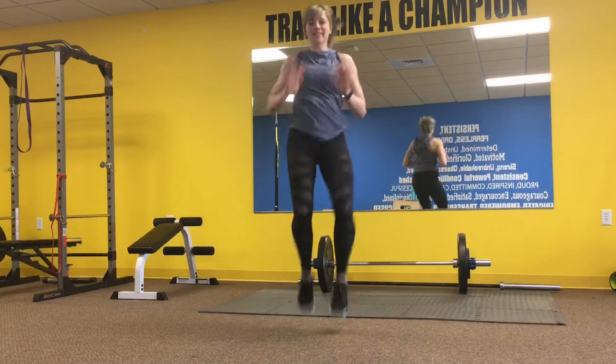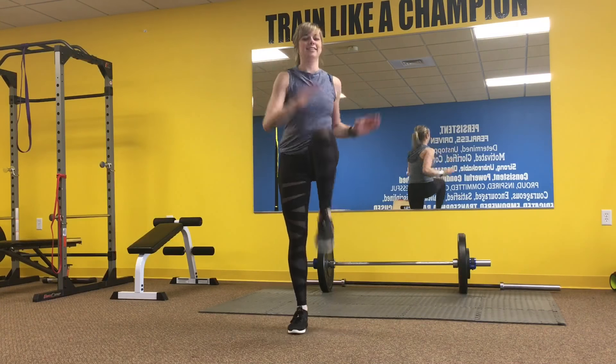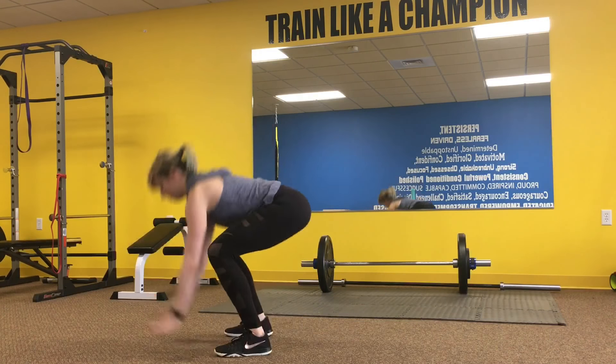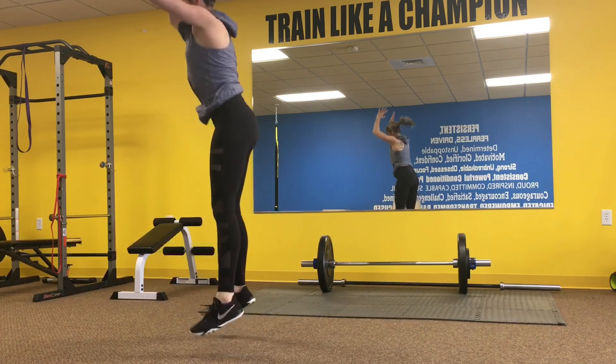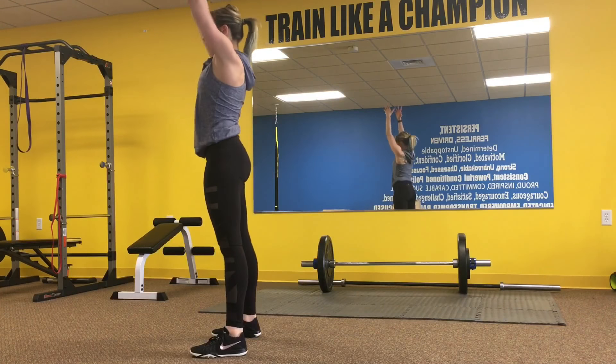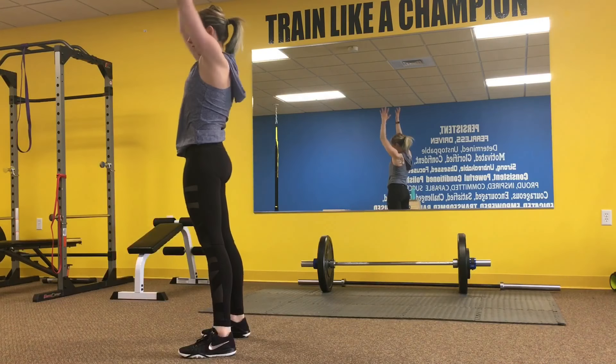Lastly, finishing up with a little cardio, we have high knees — feel free to run or step these. And then finishing off our Tabata with burpees: either the full burpee jumping back to plank and up, stepping back to plank and up, or alternating one foot back and up, then the other.